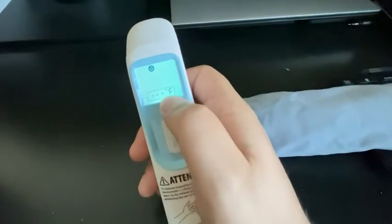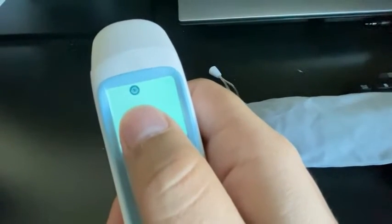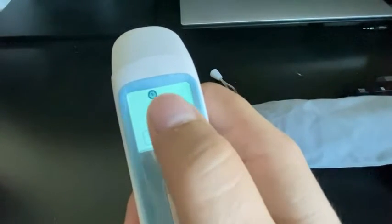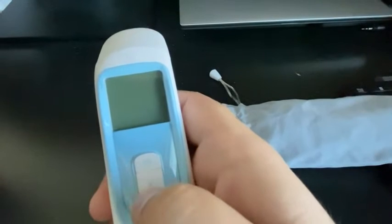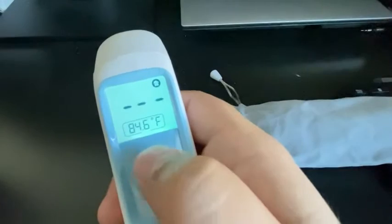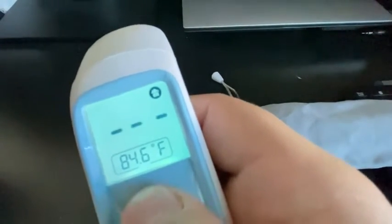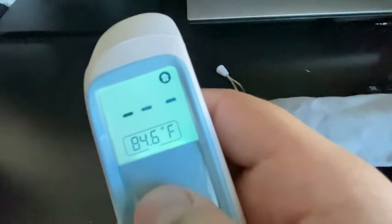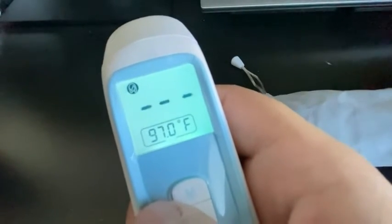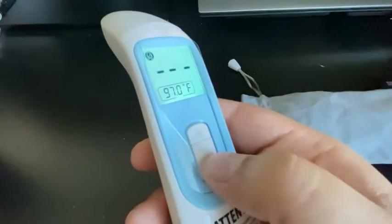When you power it on you'll see a confirmation that you're currently using Fahrenheit. On the very top there's a little icon — you have the option to change between who's taking the measurement. Right now it's set to baby. If you press the M button just once, it turns to an icon of a home, so this is if you want to take the measurement of some type of surface around the house. Press it again and there's a picture of a woman, so that's for an adult.